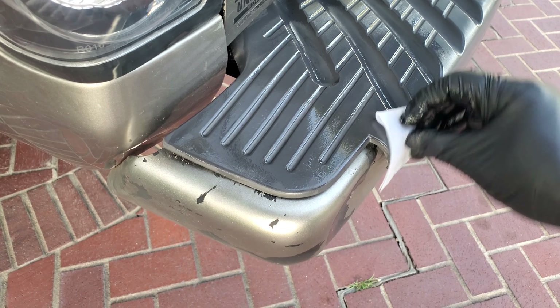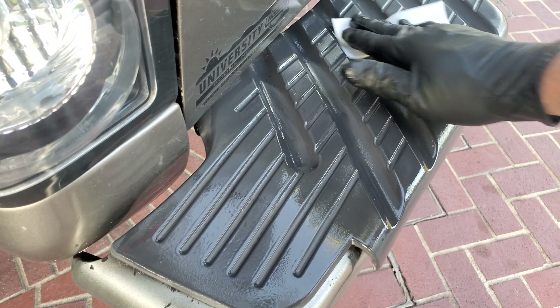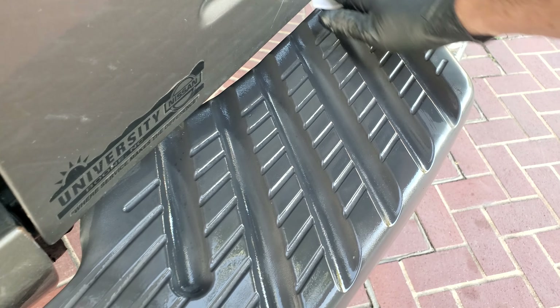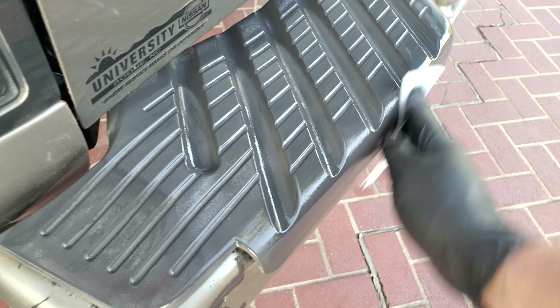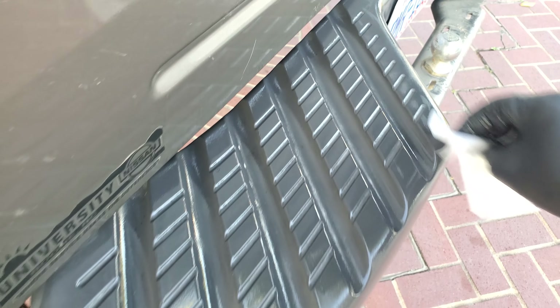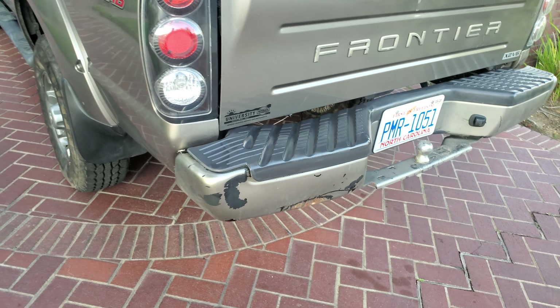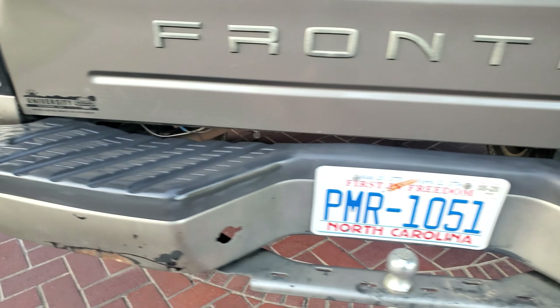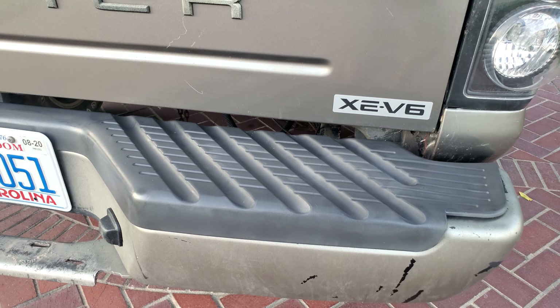The key thing about this — you do not want it to rain within 24 hours. You have to let this dry, this chemical we're putting on top. But it's going to always look fresh like that. Super fresh — heat gunned, already black.